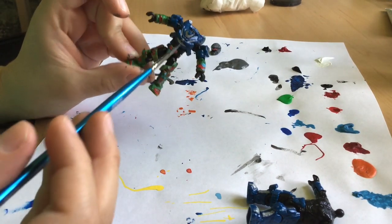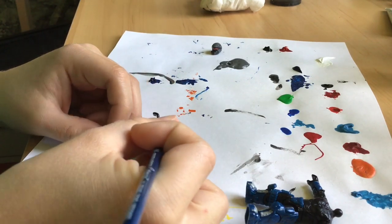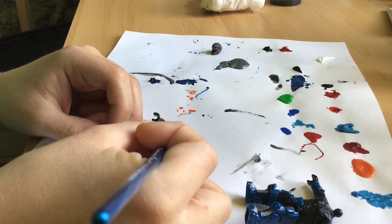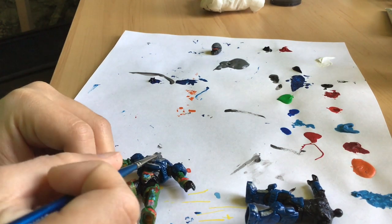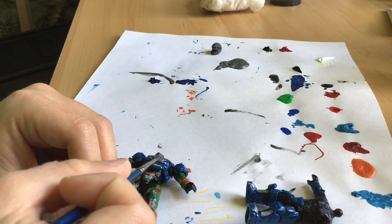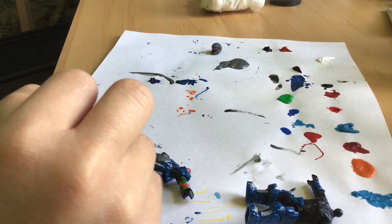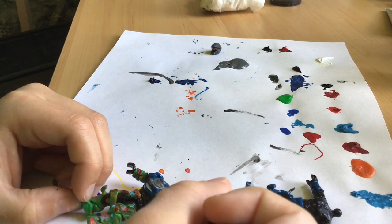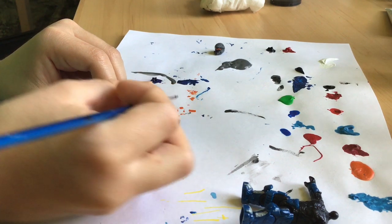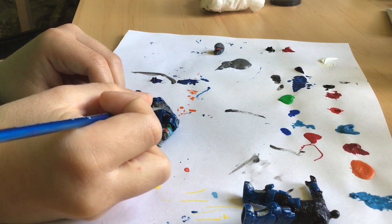Now we're going to be moving on to the normal armor. Let's get some white paint and start going on. With this figure, I'm going to be painting downwards because all the details and crevices are going downwards. You want to paint the way that all the details are going because it'll go on more smoothly and fit in perfectly.